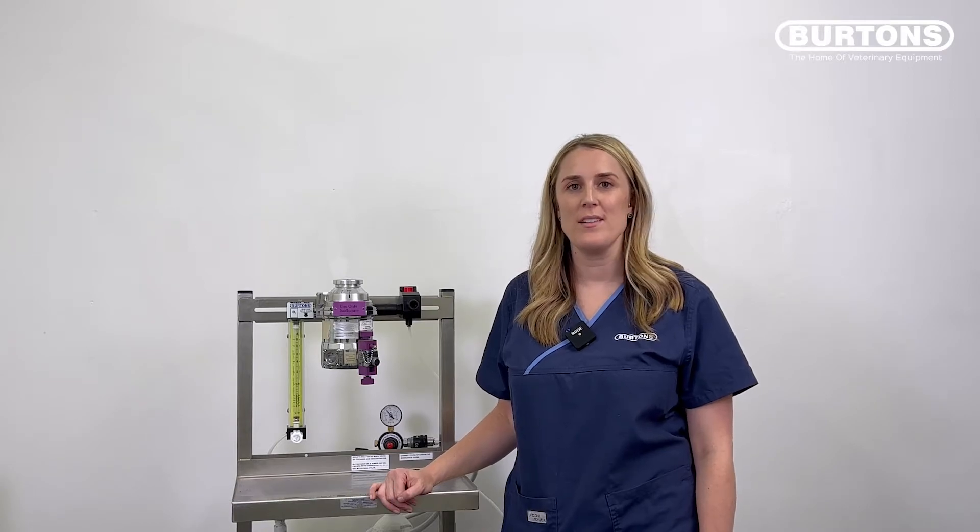Hi, I'm Courtney, and in this series of clips, I'll be taking you through how to do leak tests on your anaesthetic machine and different re-breathing and non-re-breathing systems.